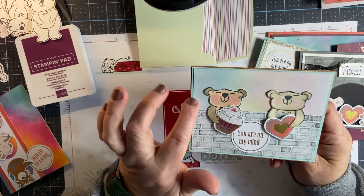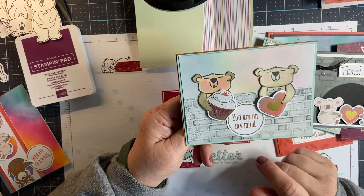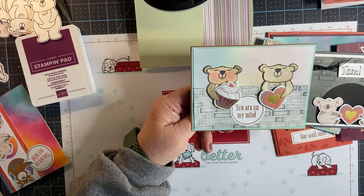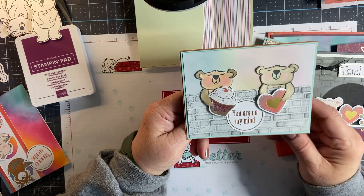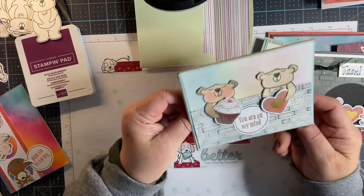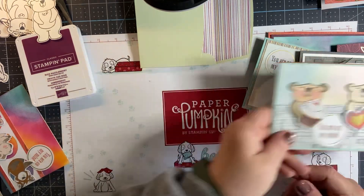I started with some light sponging on the background of Whisper White — again, there's that brick folder. I used some very light Smoky Slate, very lightly on the Whisper White. Two of the little bears stamped and colored in, and the little cupcake comes as a die cut, and that little heart. 'You're on my mind' — it's kind of like here's a cupcake for you and here's a heart for you. Layered it on the Cinnamon Cider card base with a little bit of Pool Party behind there. These little bears just make me smile.